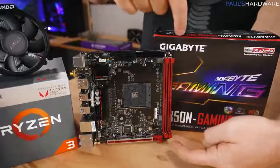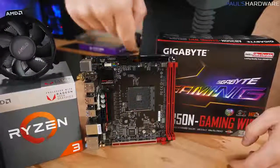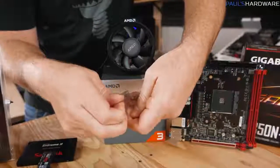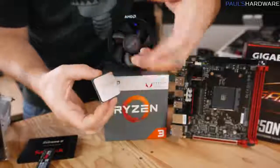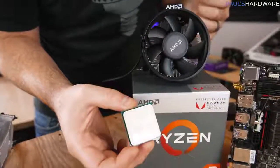The motherboard also has memory slots, places to plug in power, and connectors for storage — we'll get into that as we actually start to build. Next up is our processor, the 2200G from AMD. This is both a quad-core CPU and has integrated graphics capabilities built in as well.